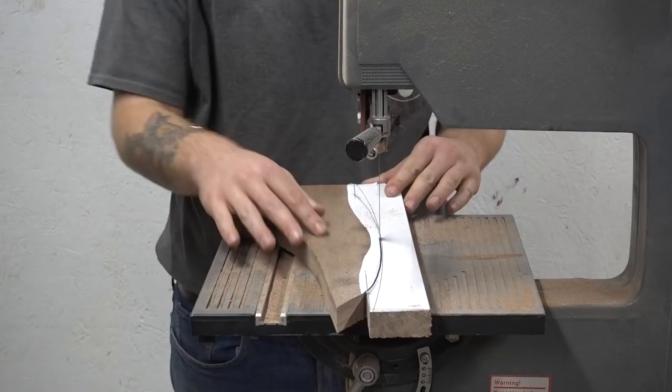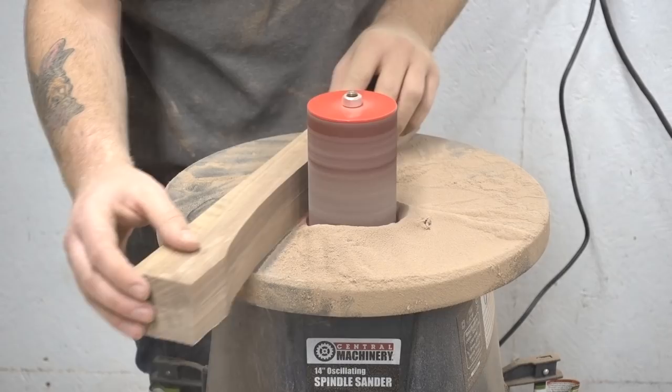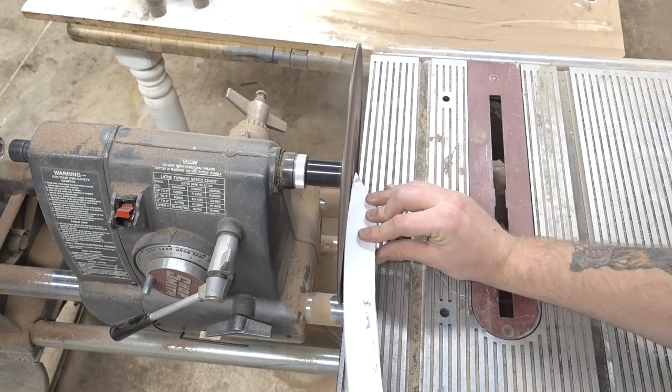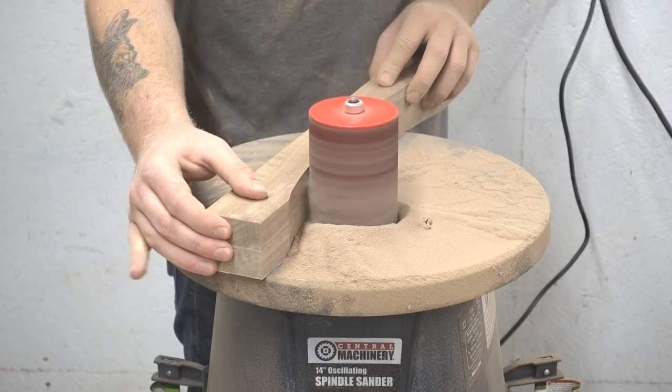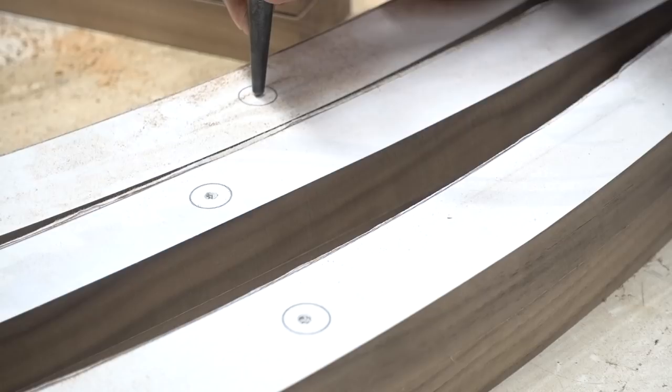Once I had all of my pieces cut out on the bandsaw, I used some double-sided carpet tape to stick my matching pieces together. This way I could run them through the oscillating sander to sand the inside radiuses together so that they would match. Same thing with the disc sander — I sanded the outside profile with that.